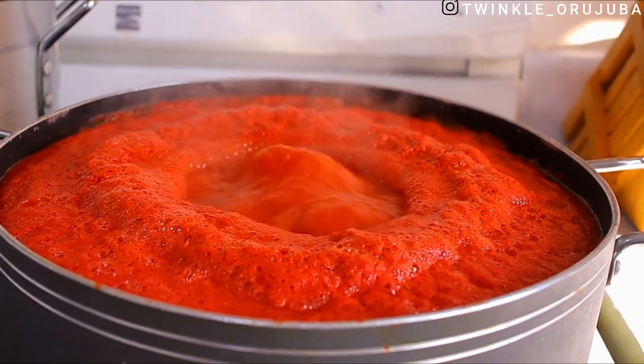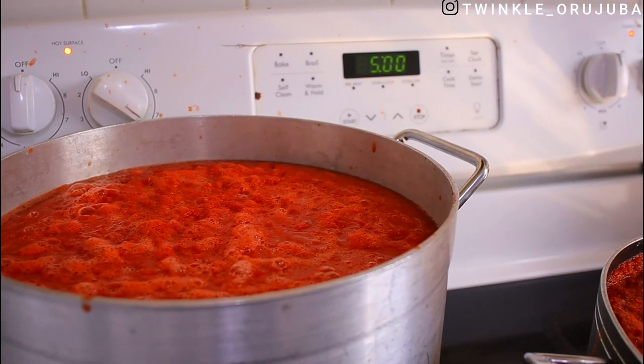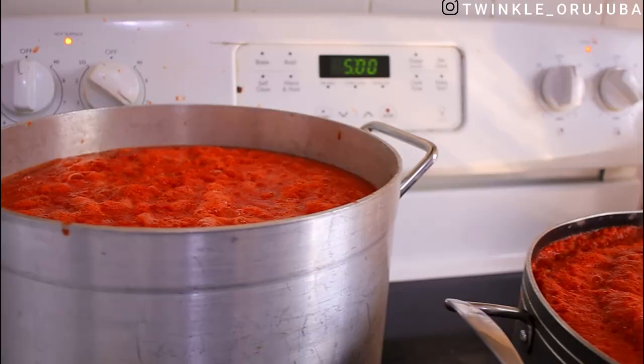If you have a pot that will contain all the tomatoes that will be perfect. I don't have a pot big enough to contain all of it, so I used two pots.